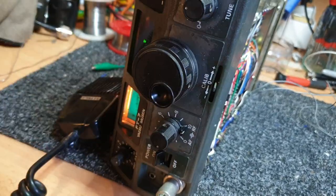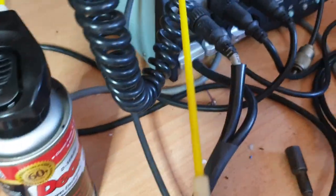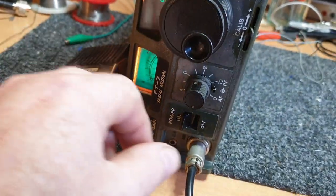Everything else though, all these other controls, you've got to come in through the backside. Just use these long yellow pieces here to get into spots and you'll be right. Pretty accessible - the FT7Bs are not too bad.